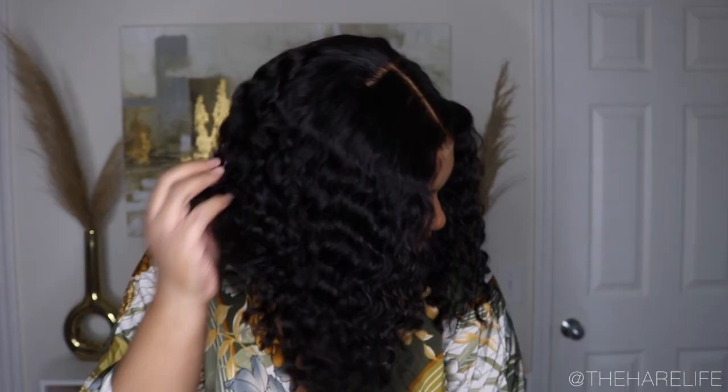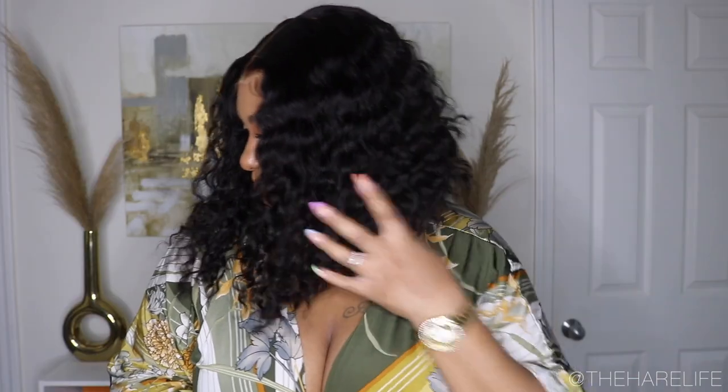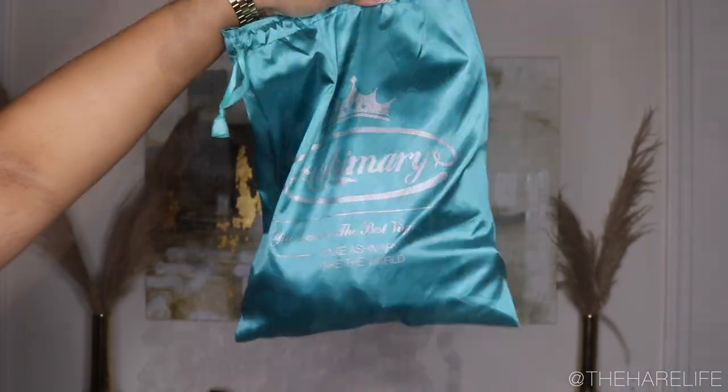What's up y'all, welcome back to my channel. If you're new, hey girl hey — make sure you hit the subscribe button and turn on the notification bell so you'll be notified when I upload a new video. And if you're not already, make sure you follow me on Instagram at The Hair Life and The Hair Life Official. Today's video is sponsored by Ash Mary Hair — thank you guys so much for sponsoring this video.